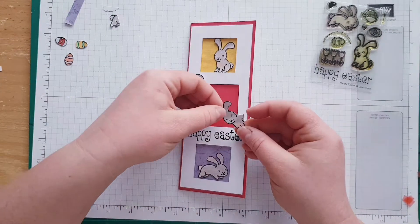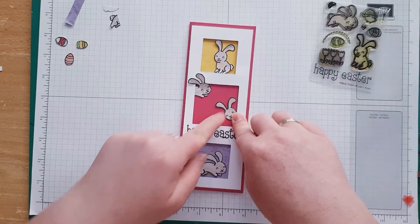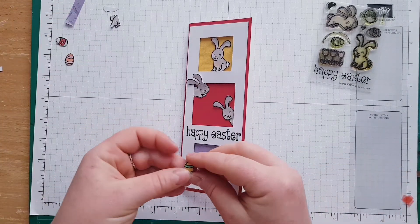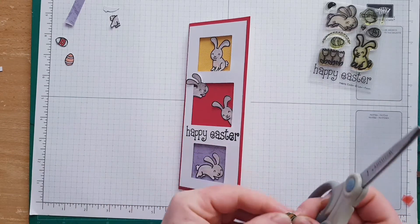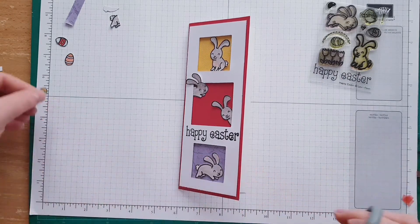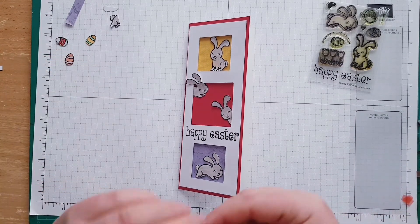I am going to stick this bunny all the way over here. Where are my eggs? These are my little eggs — those eggs are already done, they've been pre-cut already.